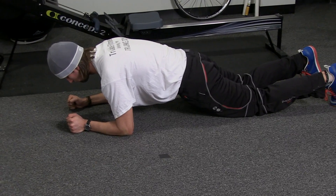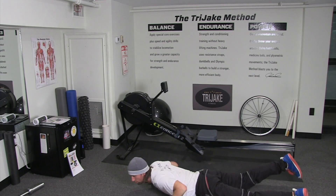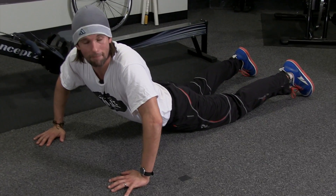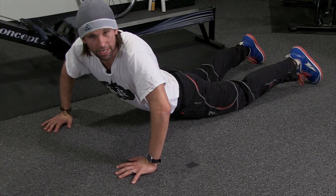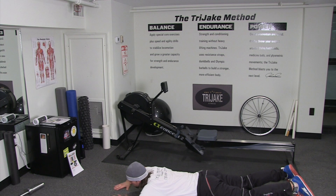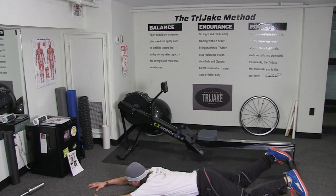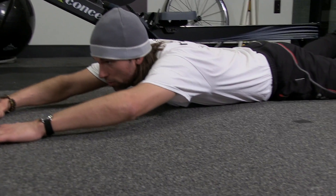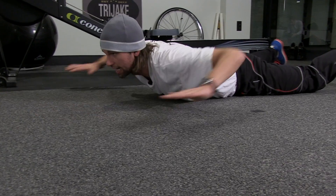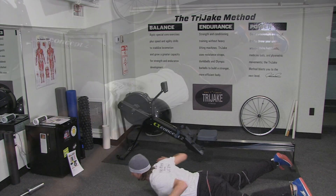Ladies and gentlemen, that's going to bring us up on a minute. We're going to stay on the ground. Go ahead and lay flat. We're going to do what's called Superman or Super Lady lat pulldowns — great for strengthening the back, a great exercise to do right at home. Just lay down on the ground, reach out in front of you, have your feet up in the air a little bit, get comfortable, and you're going to pull down and push back. One minute.